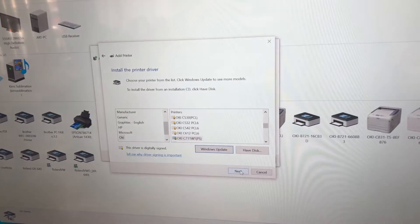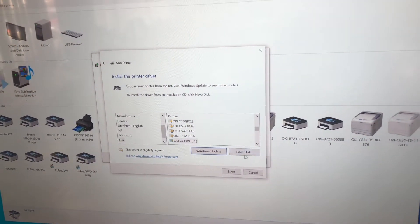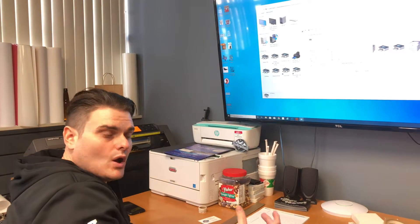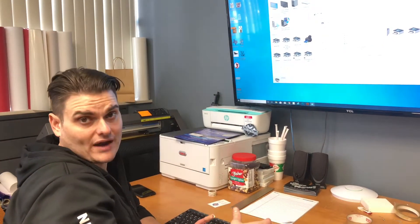Once you hit next, you want to hit 'Have Disk.' Don't worry about anything that generates here — you have the disk inside your disk drive. Now if you do not have a CD-ROM in your laptop or desktop, we're gonna install a link or go to Oki's main website. You can download their driver from there.